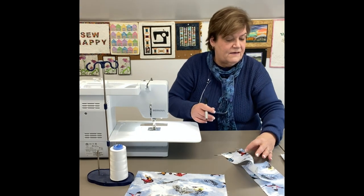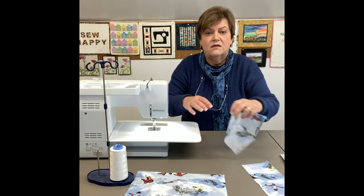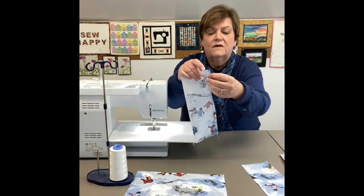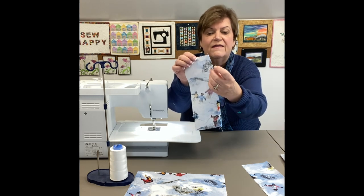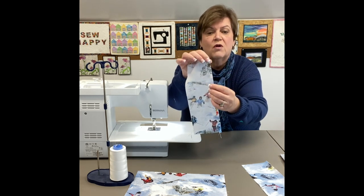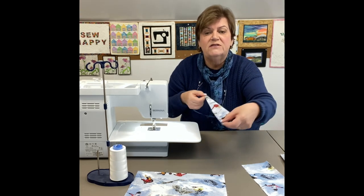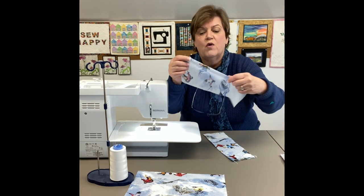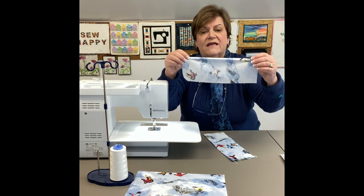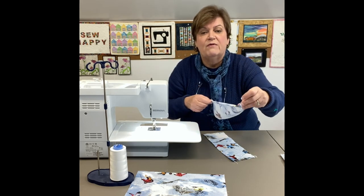The next step is to press in the edges of your pocket fabric. As you can see, I've pressed it in once a quarter of an inch and then pressed it in again a quarter of an inch, wrong side to wrong side, and I'm going to top stitch it. I have the other pocket done the same way - pressed in a quarter inch and then pressed again to finish the edge, then top stitch it.